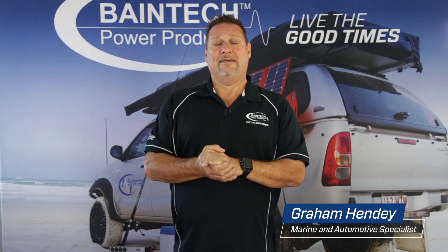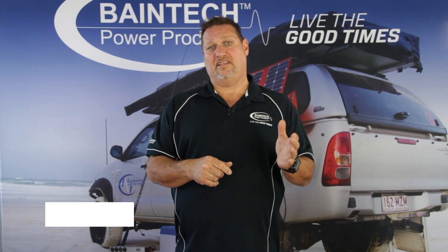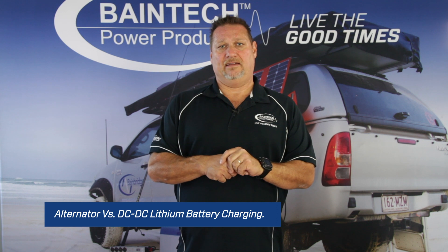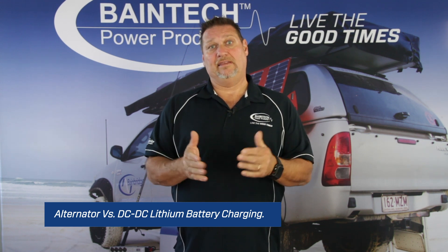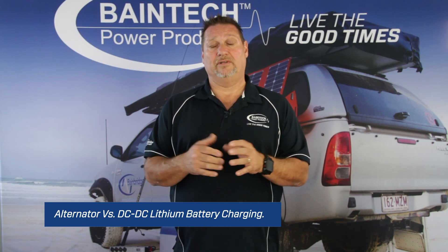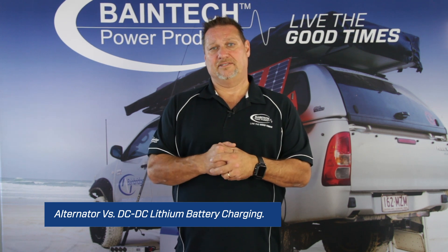Today I'd like to quickly touch on charging your lithium battery from a DC-DC versus an alternator. There's a lot of information getting out there regarding how well batteries charge up, especially lithium batteries, and how easily and quickly they charge due to their lack of resistance, or very little resistance in them, and how much quicker they charge from an alternator.